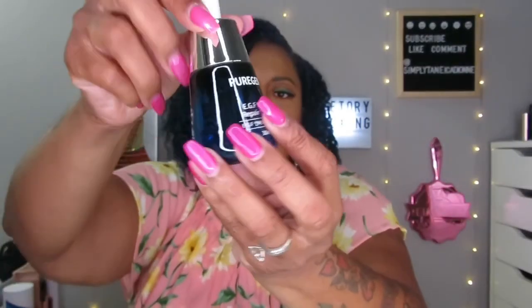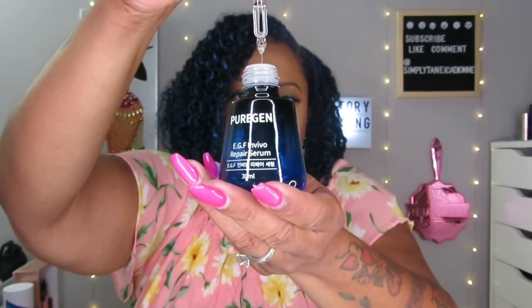The Pure Gin Repair Serum has a little dropper and it's very liquidy for a serum. It kind of feels like water but it's soft. Not really a smell to it, but it's going to be nice to try. This is 30 milliliters — that's a good size.